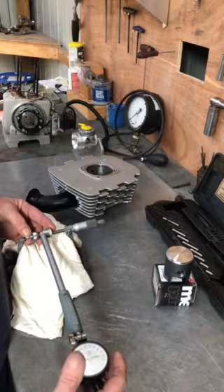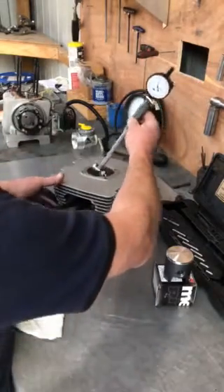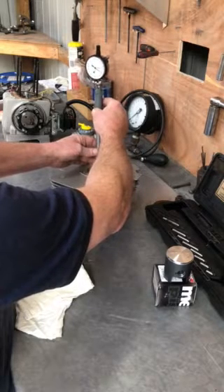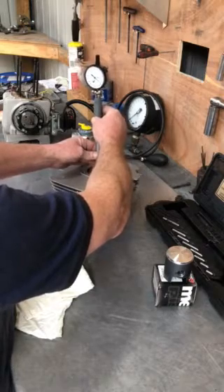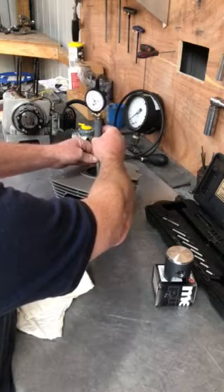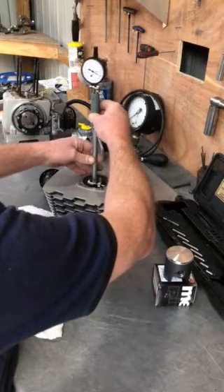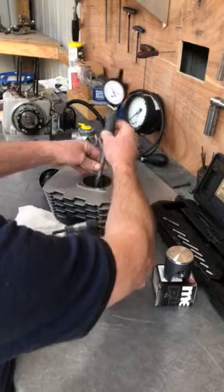I then take that out gently and put it into the bore, and I can measure the clearance. In this case I've got 115 microns — I've already honed this and it's 112 to 115 microns, which I'm happy with for this one. It's a fairly good bore, and this engine will do 19,000 rpm, so at 115 microns I'm happy with that.